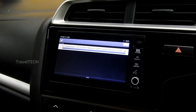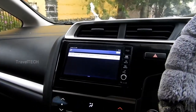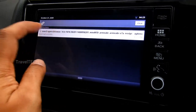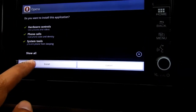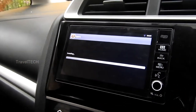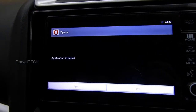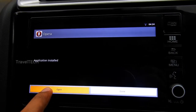Wait for the download to complete. Once the download is done, click on the download complete dialog box and you'll be greeted with a screen asking you to install the application. Click the Install button on the lower left portion and wait for it to install. Once the Opera browser is installed, click the Open button in the lower left corner.